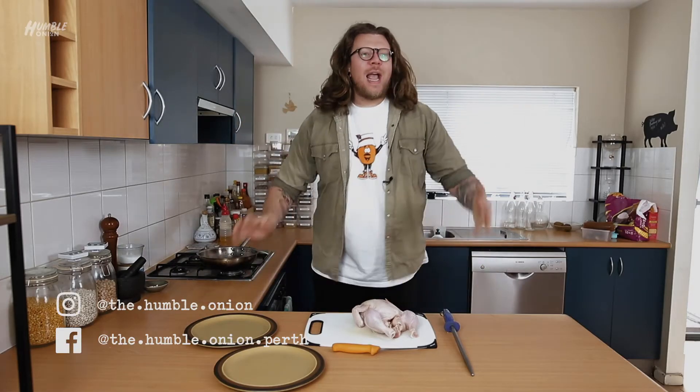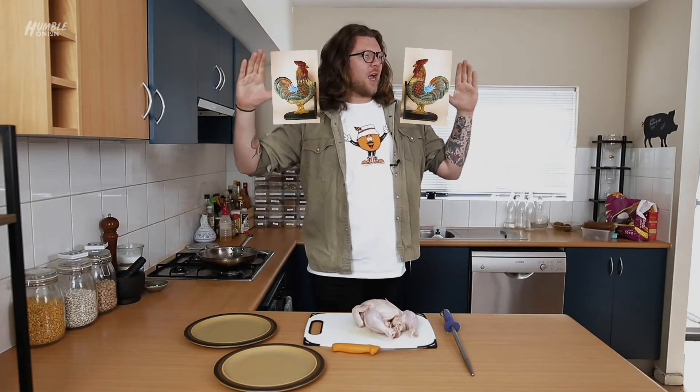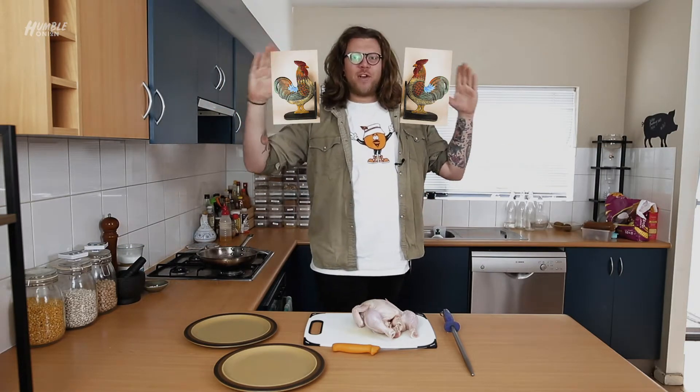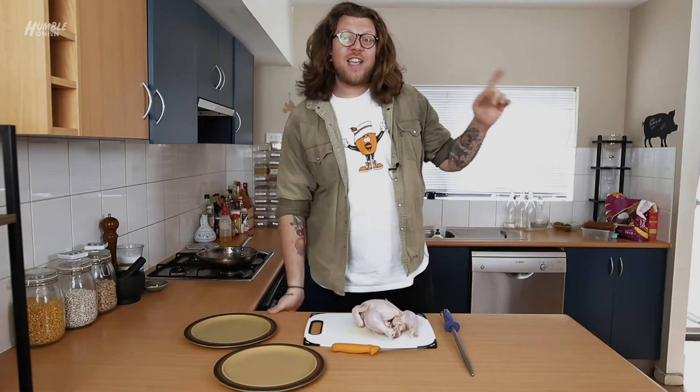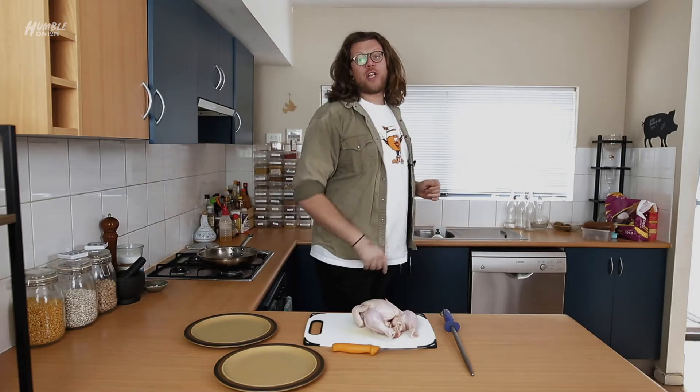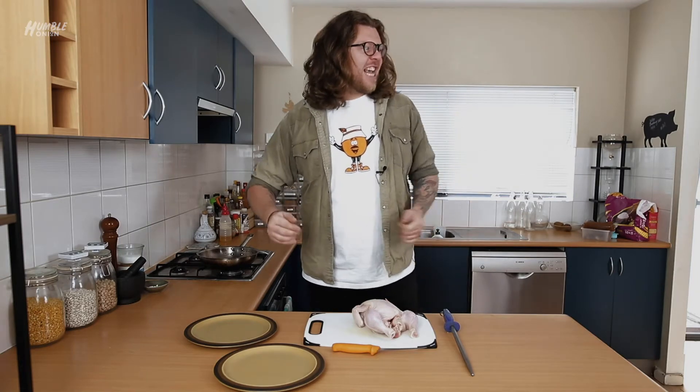Hello and welcome to episode 10 - the season finale of the first season of The Humble Onion. The first one we did was the hot chicken, so we're going to finish it with hot chicken, putting bookends on our first season. People stop me in the streets and say, 'Chris, is your hair real?' and I say yes. And they say, 'How do you bone out a chicken?' And I say, I'm glad you asked. Because that's what we're doing today.